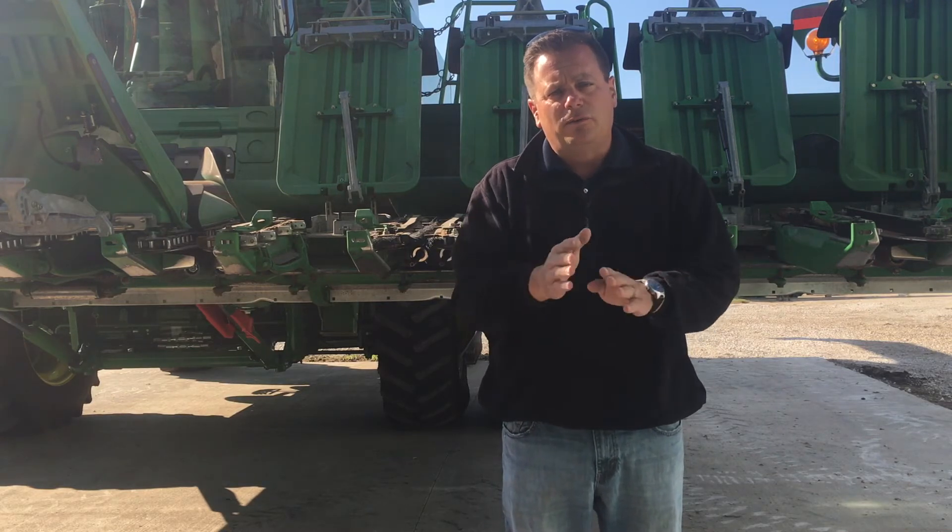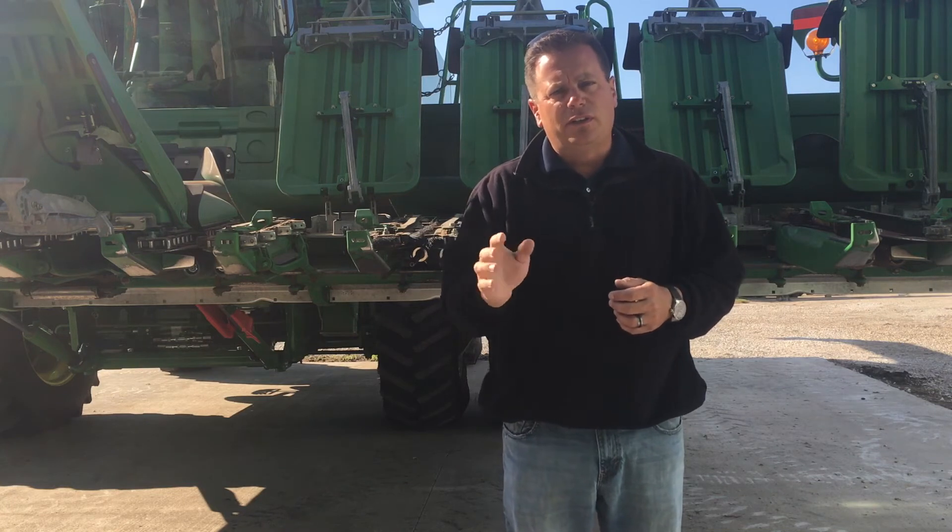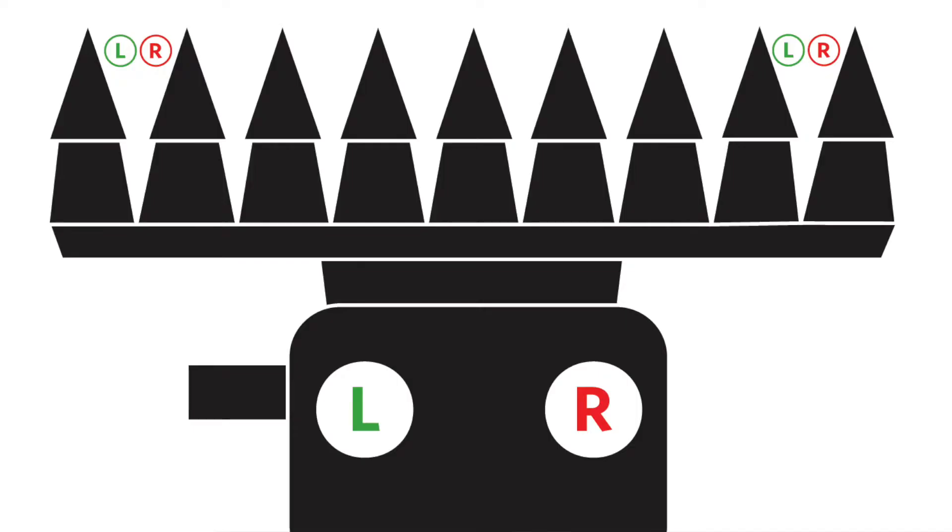The first one is one of the most common mistakes: left and right of the roll. As you sit in the combine seat, you'll notice on the tip of the chain roll there is an R and an L. The R goes on the right, the L goes on the left.